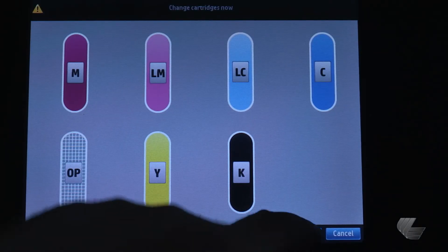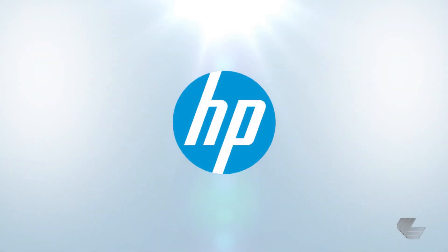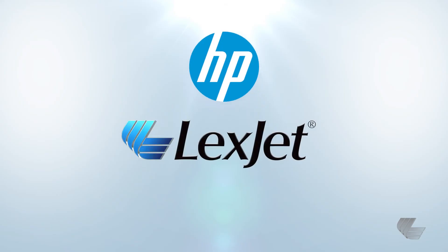The front panel display indicates that all cartridges have been installed correctly. To learn more about the HP Latex 300 series printers, please contact your LexJet printer specialist at 800-453-9538.